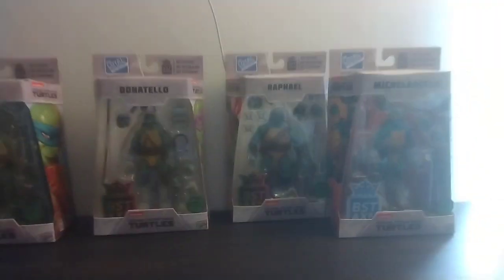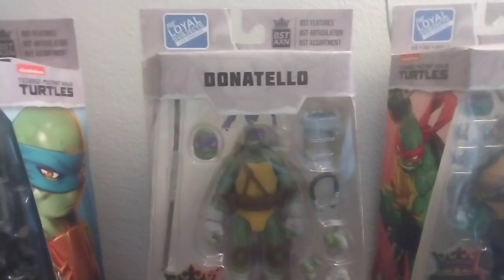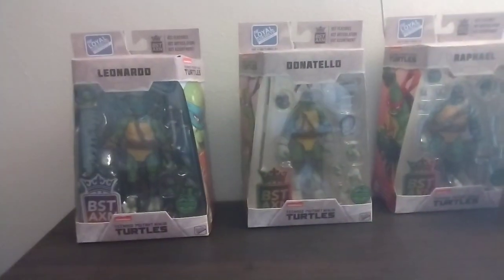What's up guys, GigaNight here. Today we're going to be opening the Loyal Subjects San Diego Comic Con Leonardo, Donatello, Raphael, and Michelangelo. Now let's get into the unboxing.